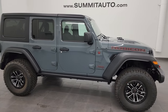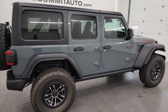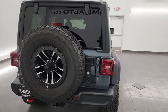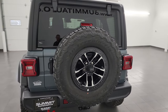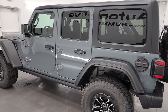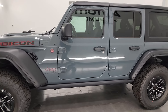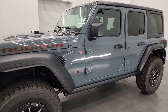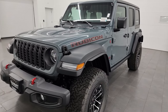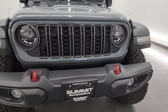Hey, this is Brett, and today I'm super excited to go over this brand new 2024 Jeep Wrangler Rubicon with the 35-inch tire and wheel group. I'm going to go all the way around in this video and show you all the options on it. The color on this one is Anvil — it's the new color for 2024, replacing Sting Gray. I'm going to go over all the options as well as all the new styling for the mid-model refresh on the 2024.